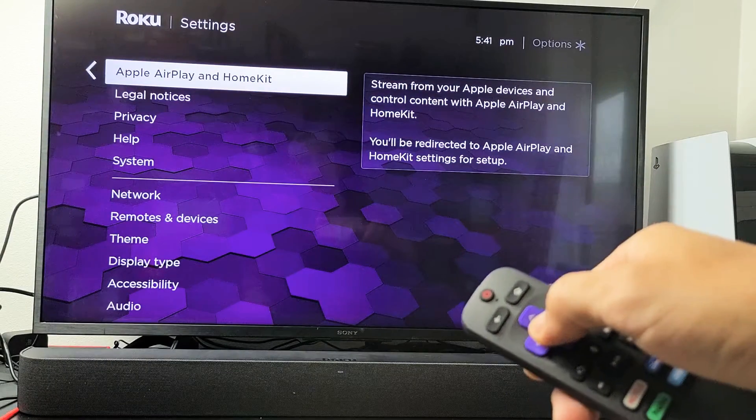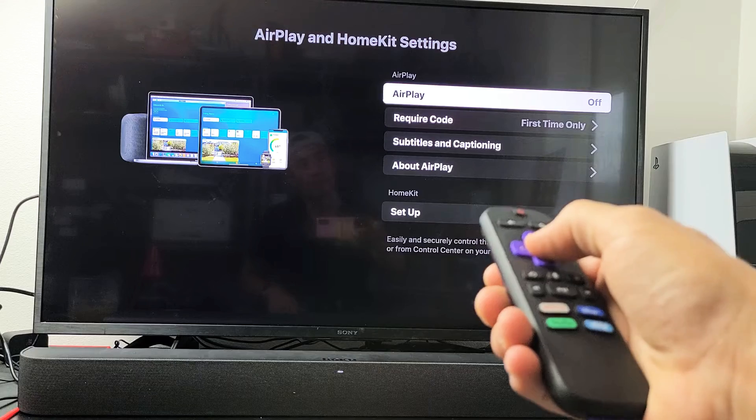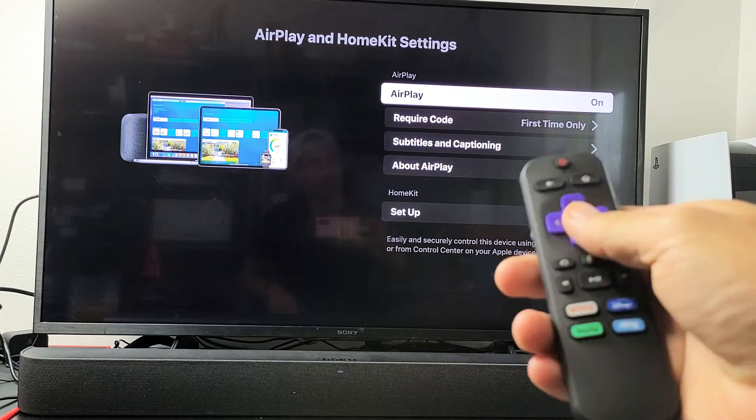So from here, I'm going to click on OK and give this one second. And then right on top here — AirPlay on or off. So I'll give you a quick example here. I'll go ahead and keep this on.